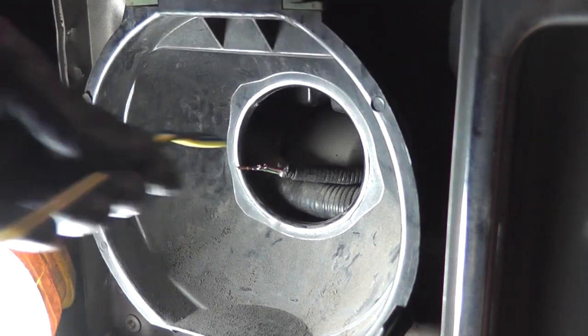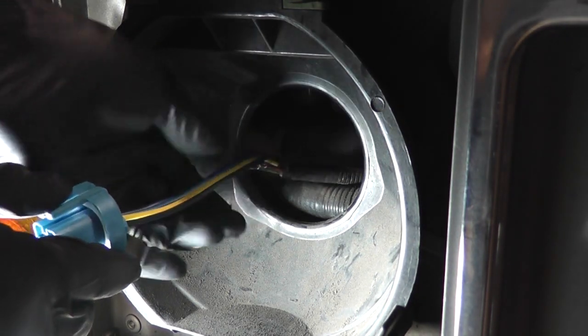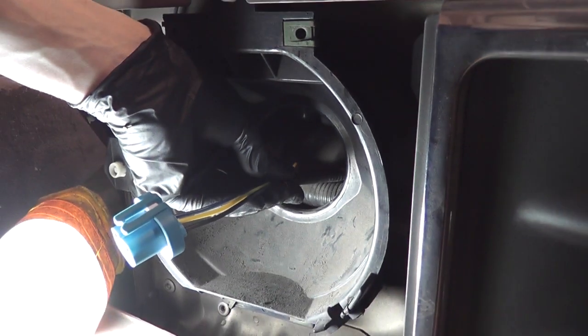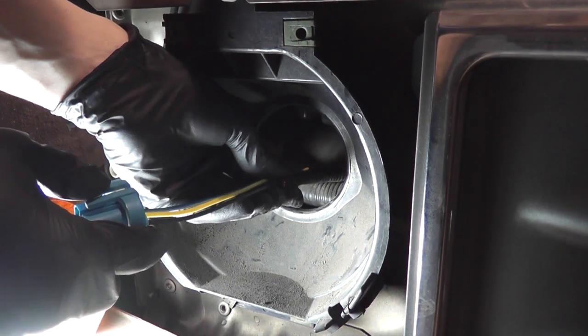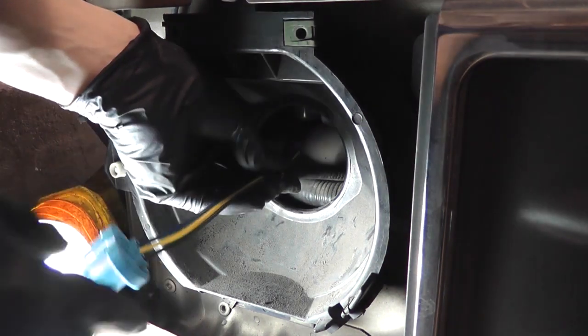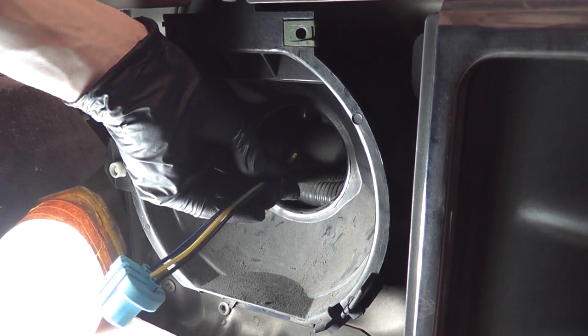The wire on this connector is a bit long, so I'm going to trim it — just seeing whereabouts I want it. That's good right there.